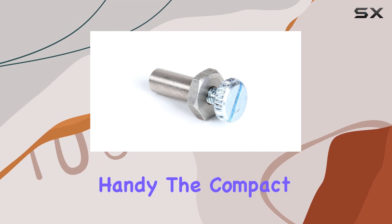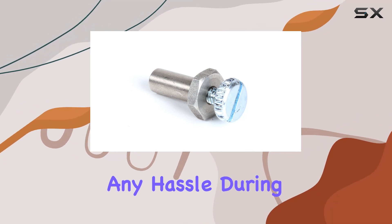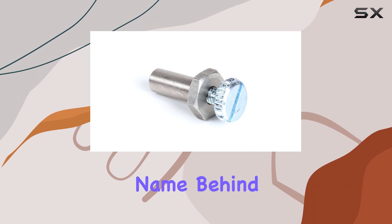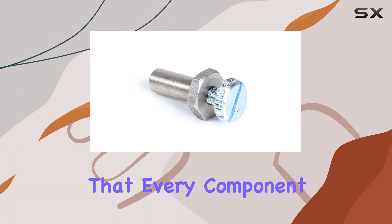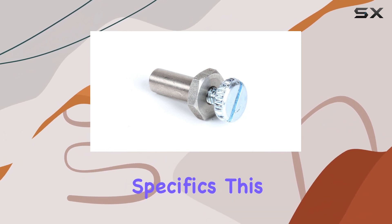Installation is a breeze, even for those not particularly handy. The compact form factor ensures a seamless fit, minimizing any hassle during setup. Plus, with True's trusted name behind it, you can rest easy knowing that every component is designed with precision.